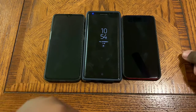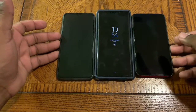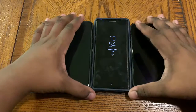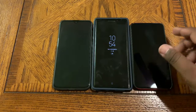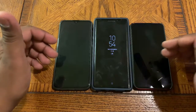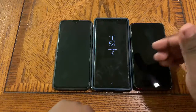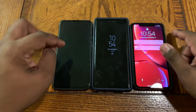Welcome back to another edition of Mike's Tech Talk. Today I've got a brief video showing you a few different ways to get into your phone in 2018. What I have in front of me is an iPhone XR, a Galaxy Note 9, and a OnePlus 6T.